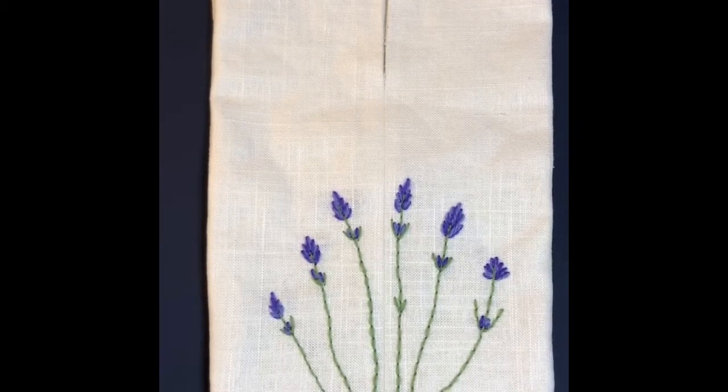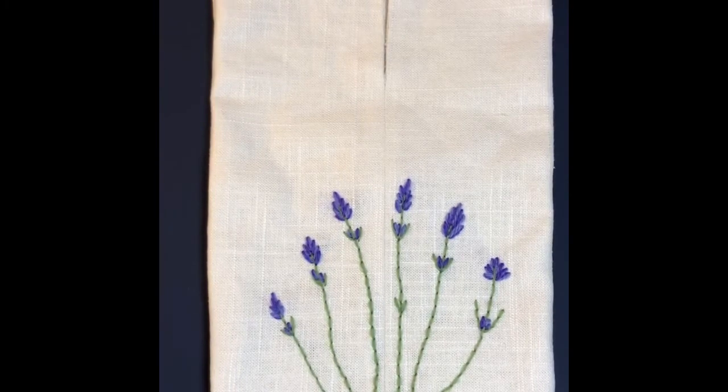Hi everybody, this is Candace Cowan from the Ridgefield Historical Society. Maybe you saw my previous video on colonial clothing and you remember seeing that I was wearing a pocket. All colonial women would have a pocket similar to this one that I've made to carry her belongings. Each garment of clothing would not have its own individual pockets because that would have been a waste of fabric.